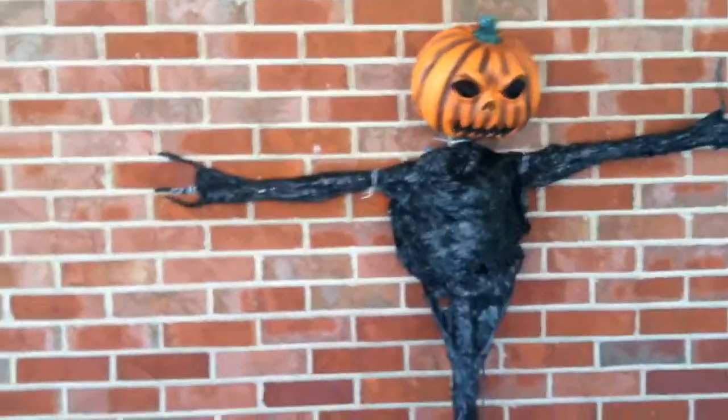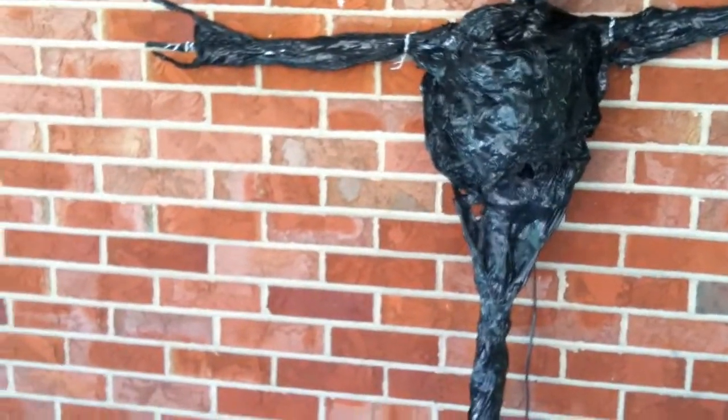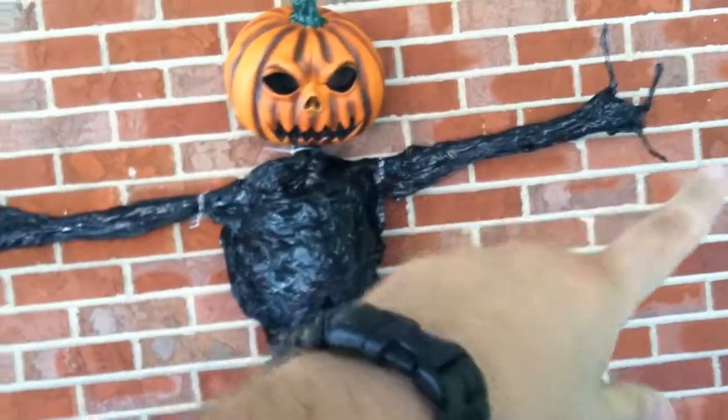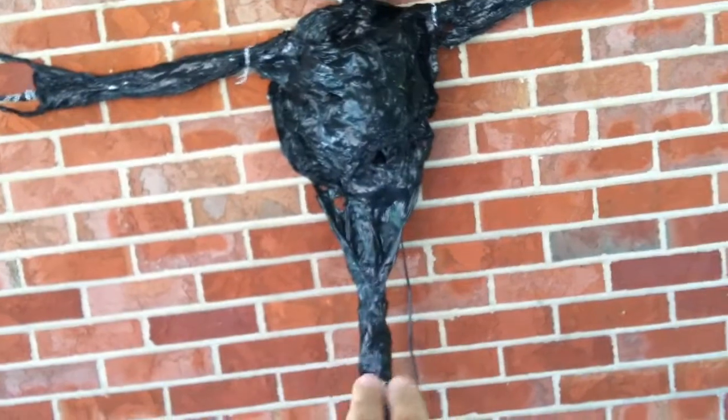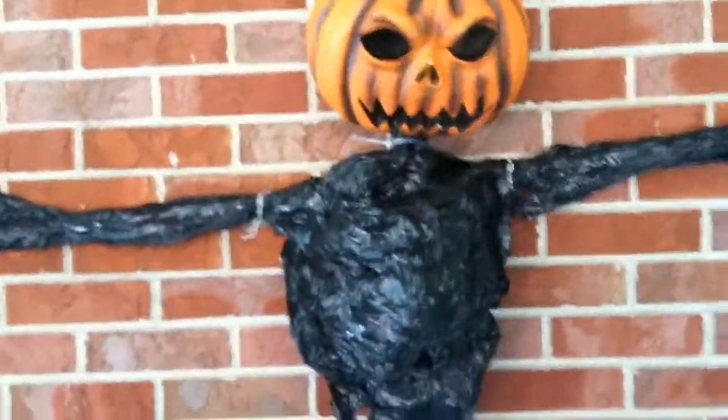Here's pumpkin number one. I bent it down here a little bit so when he's standing up he's gonna be kind of crooked. This was two trash bags - one is for the guts here to give it some body, and then another trash bag is for the arms, and then the leftovers were for the roots here. Pretty much did it just like Alan Hopps said in his video, except obviously I didn't use one for the head since I already had the head.